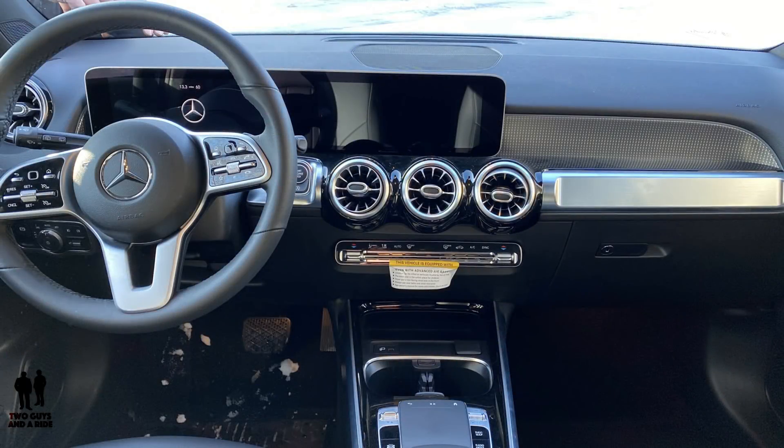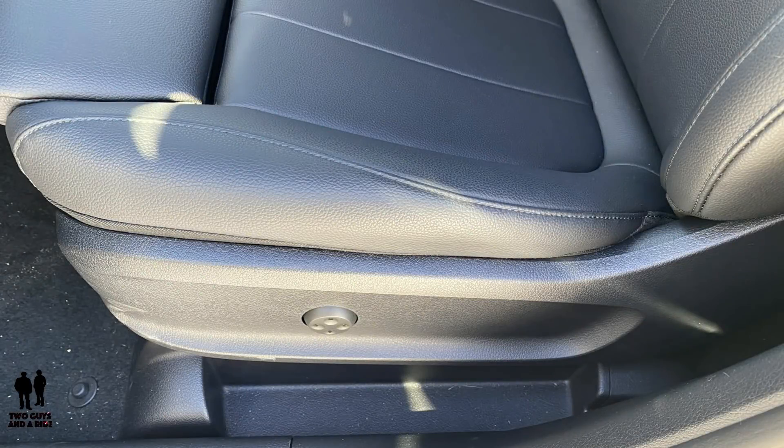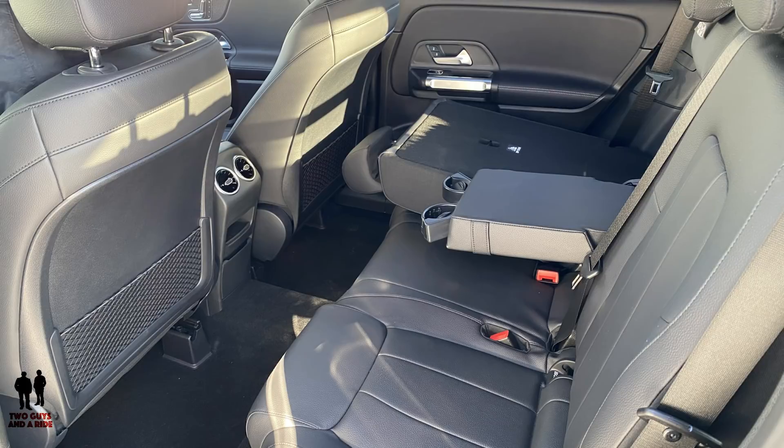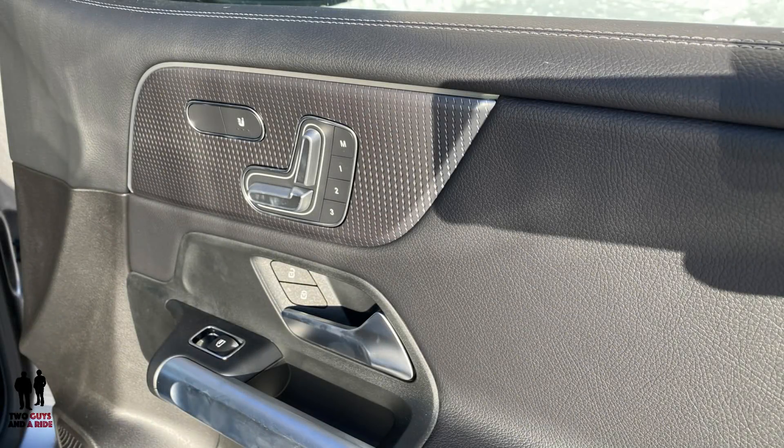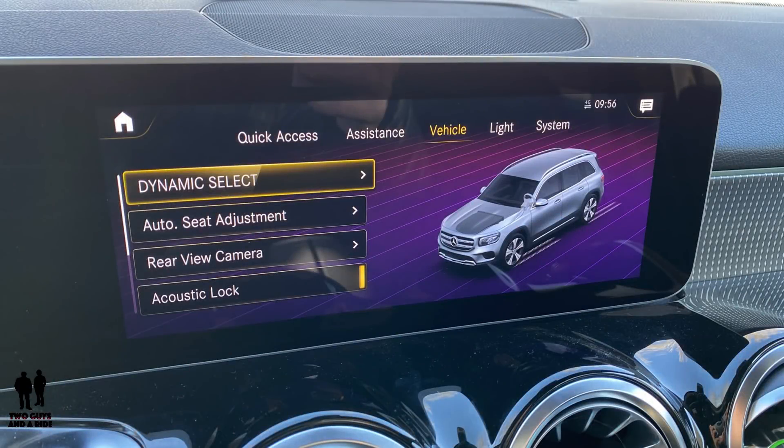You are in an entry-level SUV for Mercedes-Benz, but it doesn't feel like it. We've driven the GLE, the GLC, and the big daddy the GLS, and this feels every bit as nice and screwed together — the fit, the finish, the quality of materials. You've got the MBUX, a big screen, and I love the retro look of the round knobs.